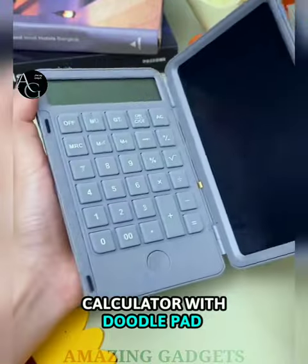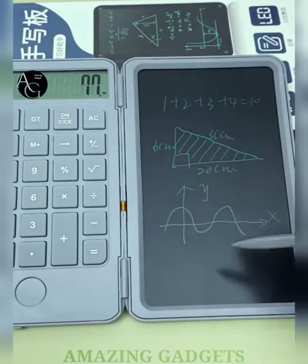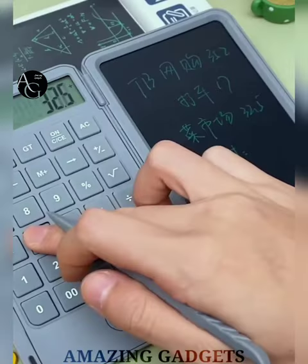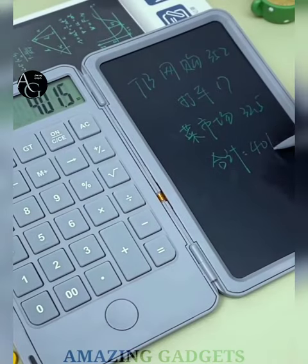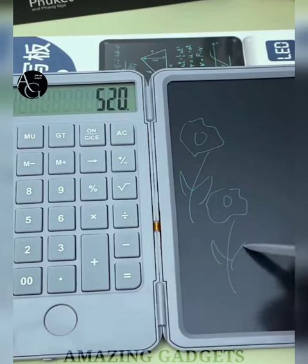Calculator with Doodle Pad — now write while calculating. With this calculator with doodle pad, it is very convenient for calculating, with comfortable silicone soft-touch keys that are quiet and noise-free, giving you a more comfortable and silent user experience. The clamshell design makes it easy to carry. Perfect choice for businesses, accountants, students and more.